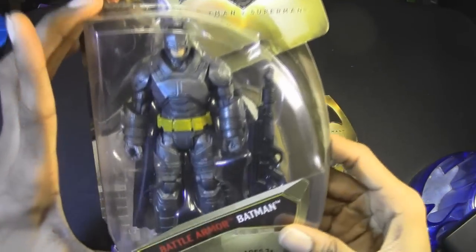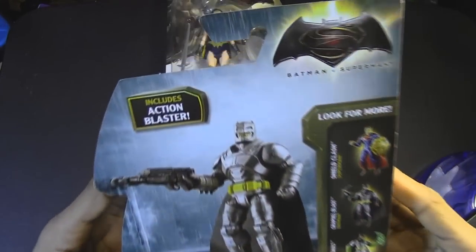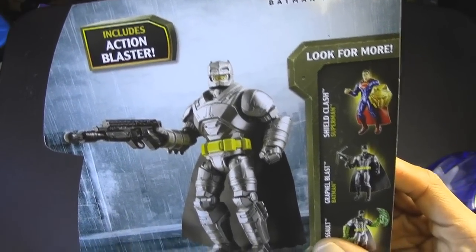Let's check out the packaging for Battle Armor Batman. It comes with a gun, but it's actually not a gun. On the back of the packaging it says it's an action blaster. So I guess it would be some form of a gun.